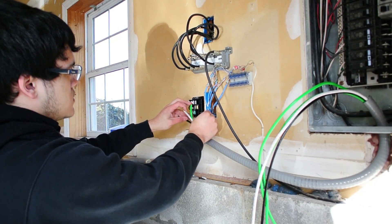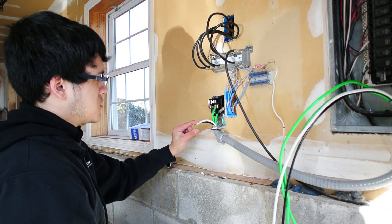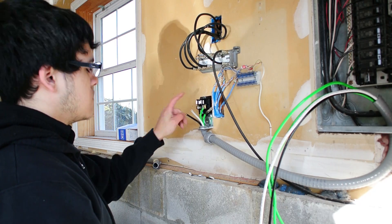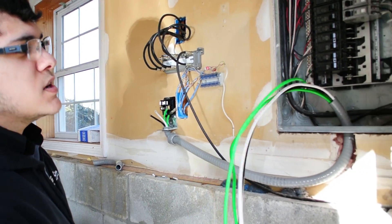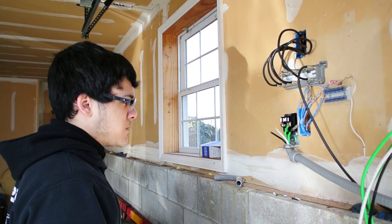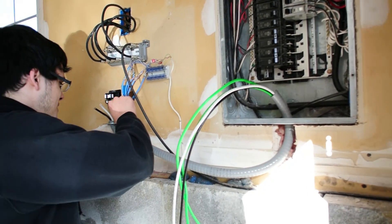We have our four wires sticking out. This is the ground for the box, this is the ground for the plug, and these are our two power wires. So we're going to get started on connecting everything up. Richard has to cut these wires to size and put them where they have to go on the corresponding bus bars and all that. Should be pretty interesting to say the least.